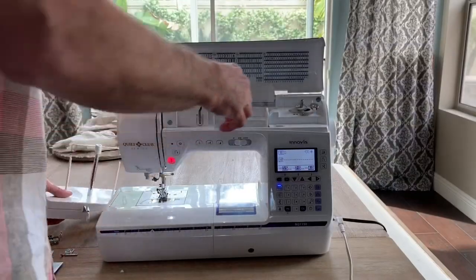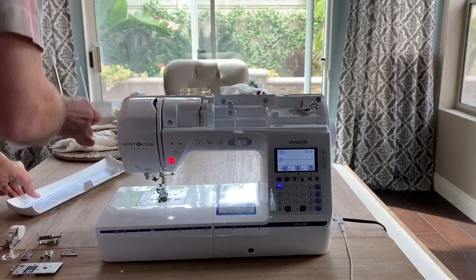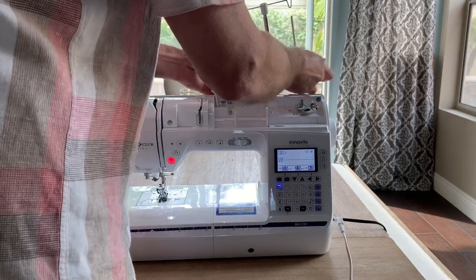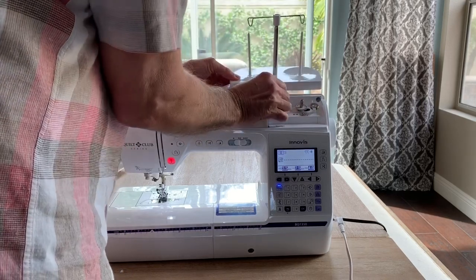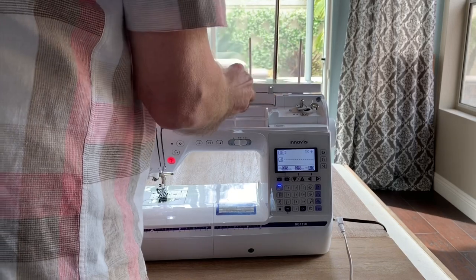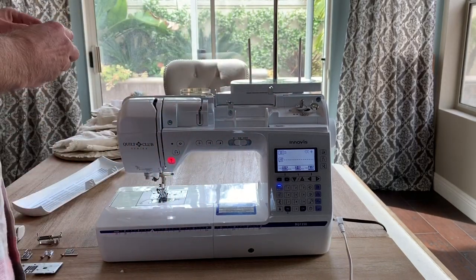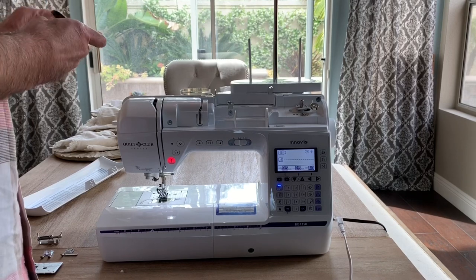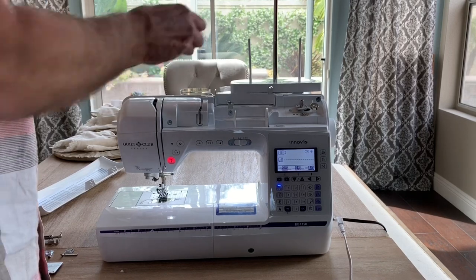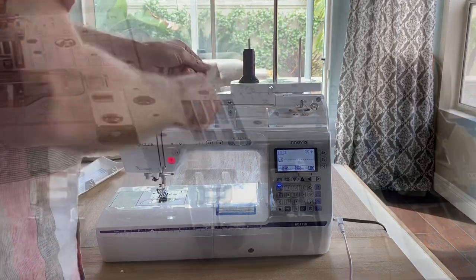This machine comes with many extra accessories that are optional with other models. One of these accessories is a large thread stand that attaches on the top of the machine easily. This is suitable for your large quilt spools as well as embroidery thread spools, and it gives you better thread delivery, allowing the thread to untwist before it goes into the machine. This is a great way to work with metallic and difficult threads.